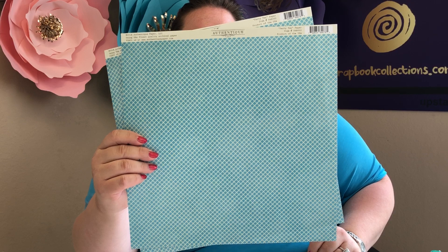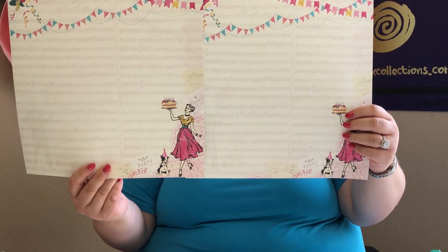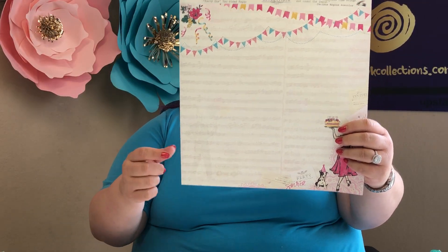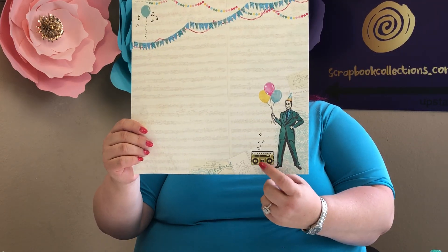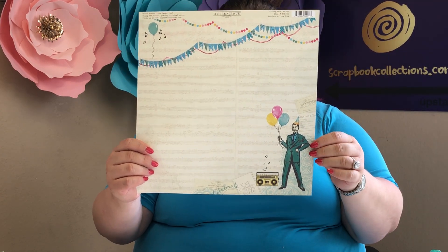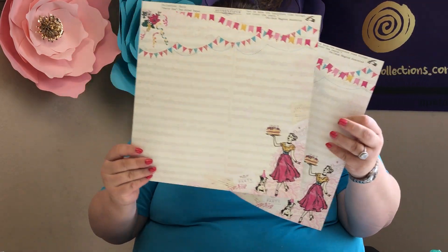Lastly, we bring the vintage mom back on the front side of this paper with banners and music notes — super duper cute. On the back we have vintage dad ready to party: he's got a boom box, music notes, and the same banners up top. It's a super cute double-sided piece of paper, and you do get two of those.